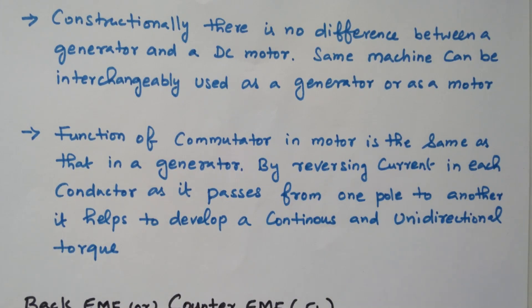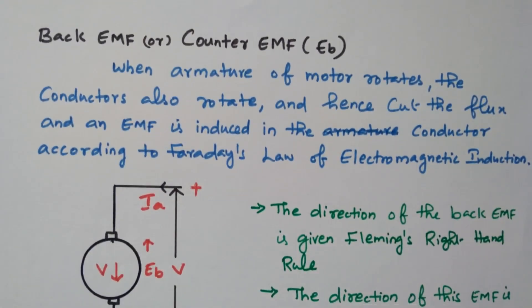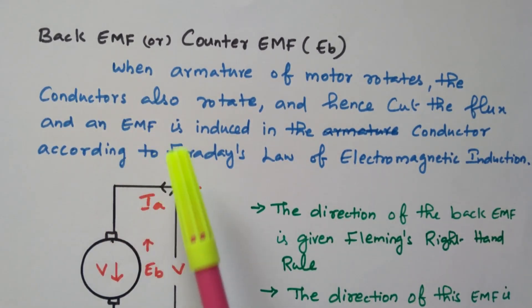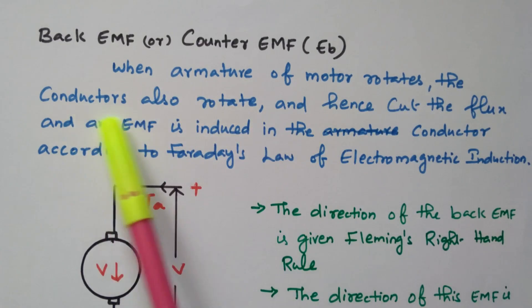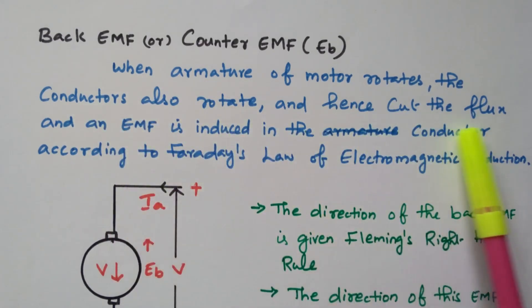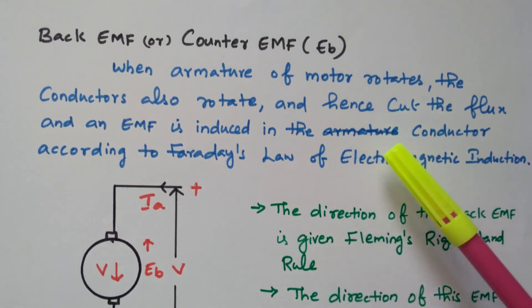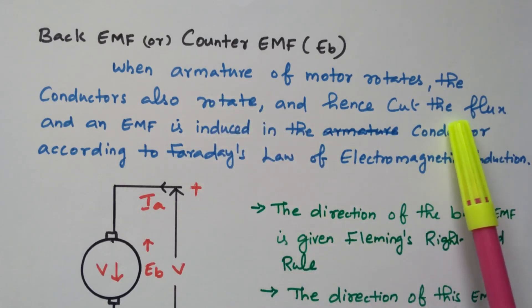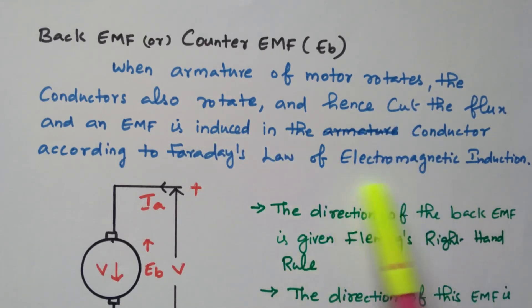This is the principle of operation. One important concept is back EMF or counter EMF — an opposing force. When the armature of the motor rotates, the conductors also rotate and cut the magnetic flux; then EMF is induced in the conductors according to Faraday's law of electromagnetic induction. This is essentially the generator principle operating within the motor — the armature conductors cut the magnetic flux and EMF is generated.